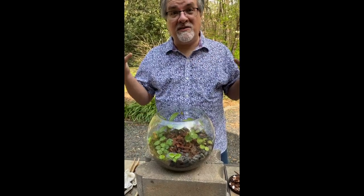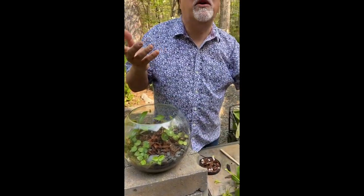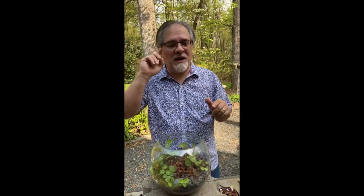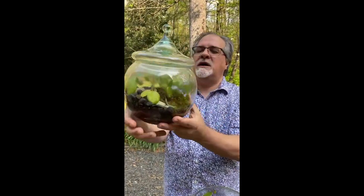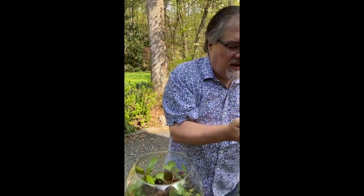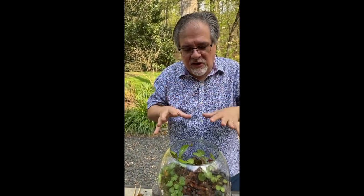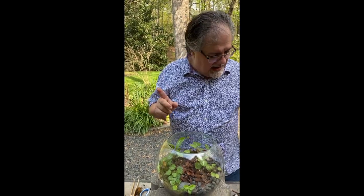It's about 60 degrees outside. Just in the short time since I closed this up, you can already see condensation starting to build, which is why I didn't want to add a lot of water — it was already in good shape.